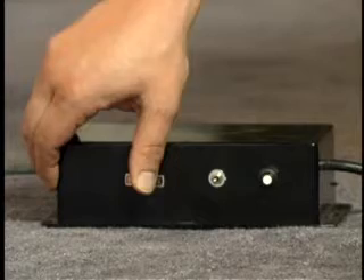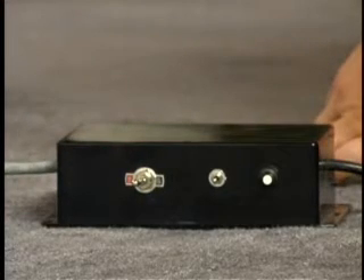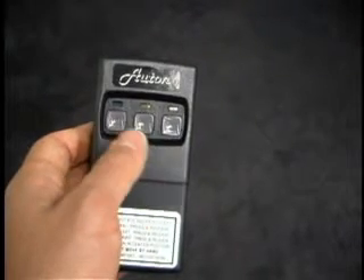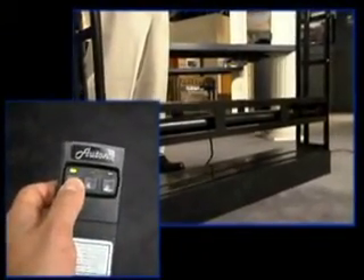Now turn the toggle switch back to the on position so we can test the remote. Note that it takes about 20 seconds for the transformer to warm up. Use your remote control to test the up function and the lower function. Everything works great.